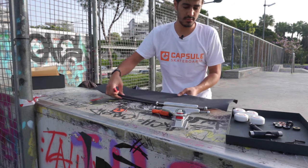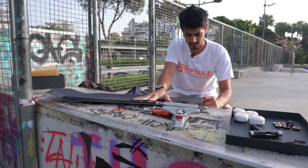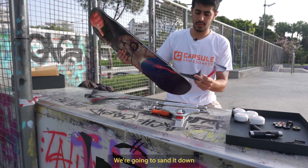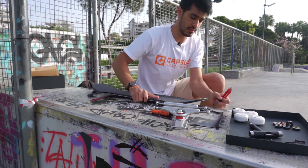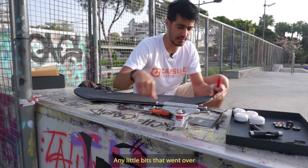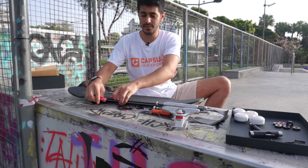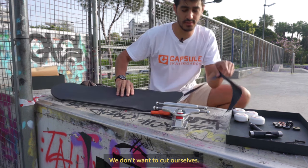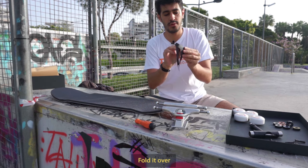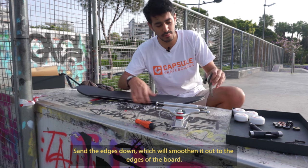Spin it around. It's alright if you've gone overboard a little bit — we're gonna sand it down and smooth it out. Just cut off any excess, any little bits that went over. Now put your blade away — we don't want to cut ourselves. Keep this piece — it's super useful. Fold it over and sand the edges down. We're gonna smooth it out to the edge of the board.